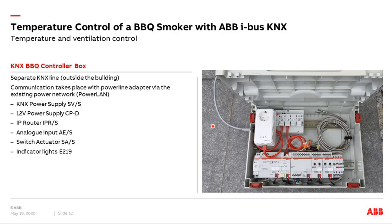Let's come first to the so-called KNX barbecue controller box. The barbecue controller box consists of a KNX power supply used as a separate KNX line, an analog input to measure the temperature, a switch actuator to switch the fan on and off, and to control indicator lights — showing the fan status and whether alarm thresholds have been exceeded or fallen below, and when core temperature is reached.